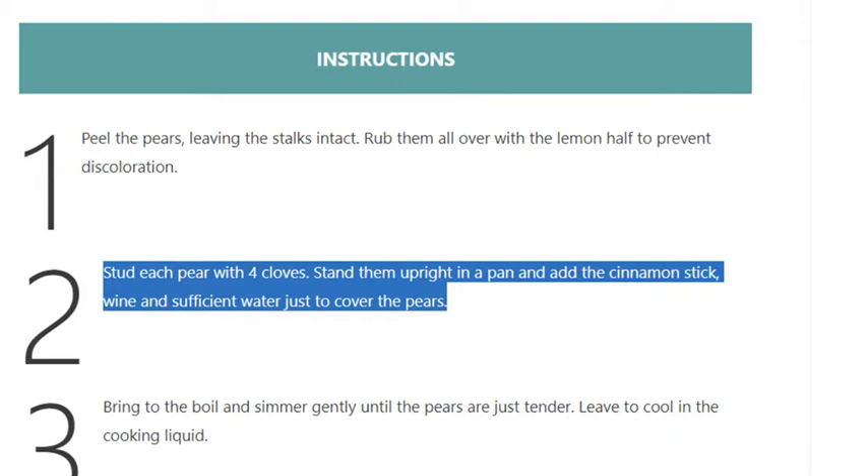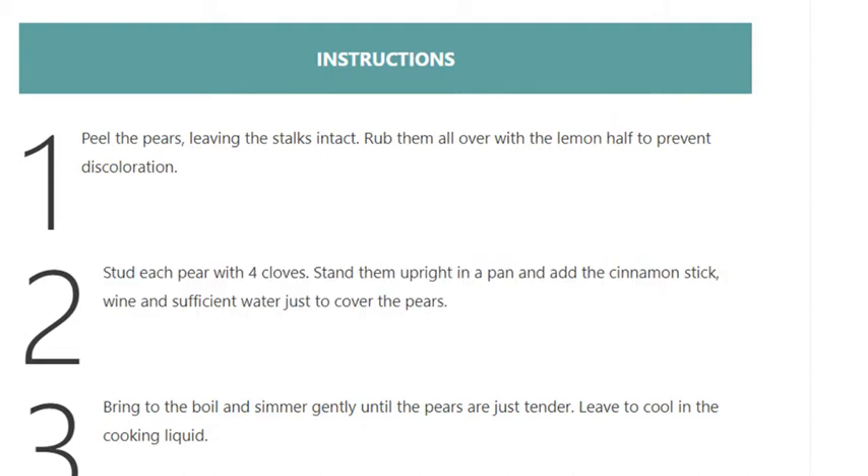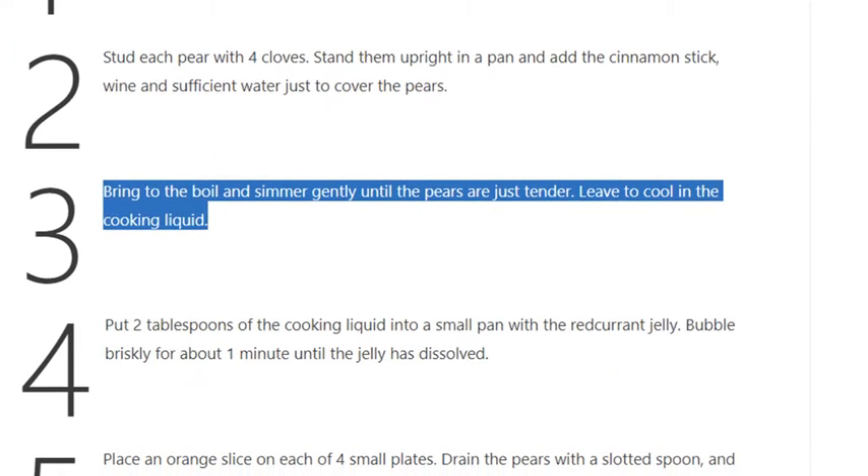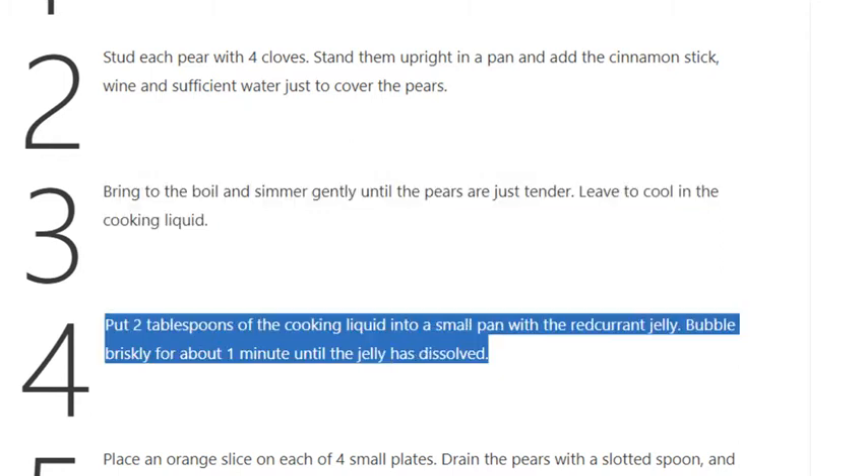Stand the pears upright in a pan and add the cinnamon stick, wine, and sufficient water just to cover the pears. Step 3: Bring to the boil and simmer gently until the pears are just tender. Leave to cool in the cooking liquid.